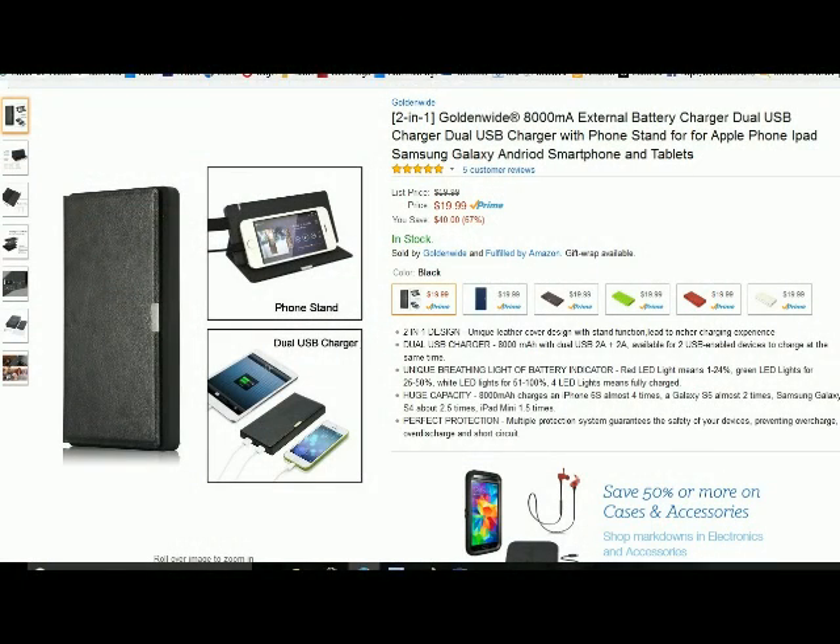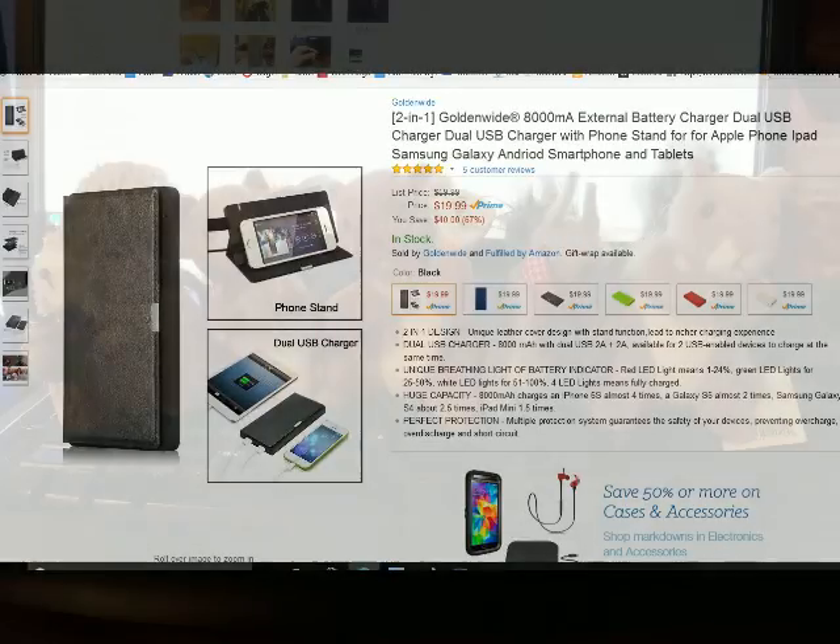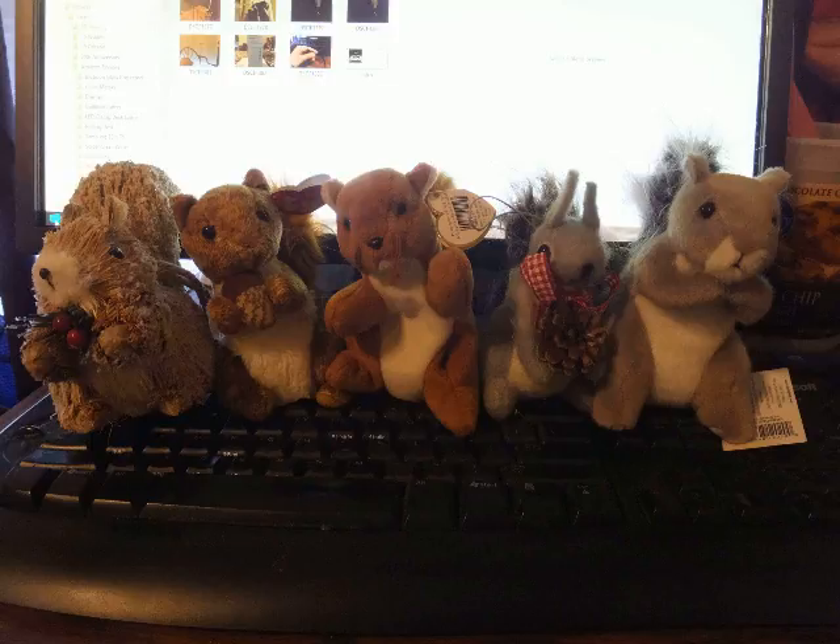I hope I've given you enough information for you to make an informed decision. I'm going to go ahead and give it a 5 squirrel rating. Thank you for watching my video.